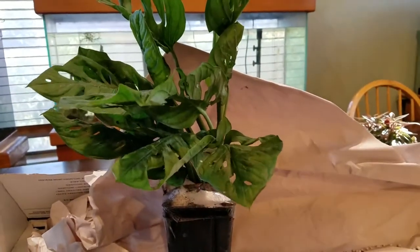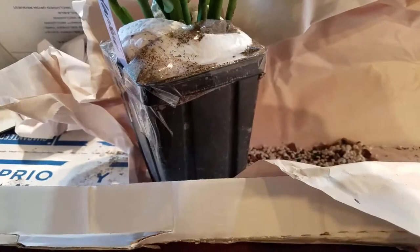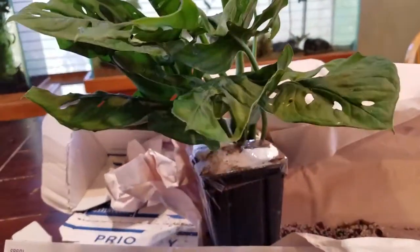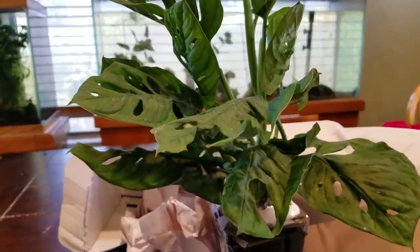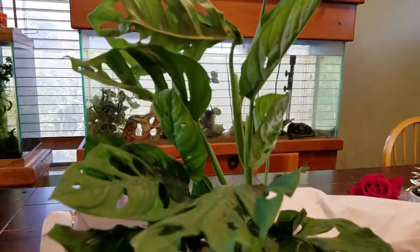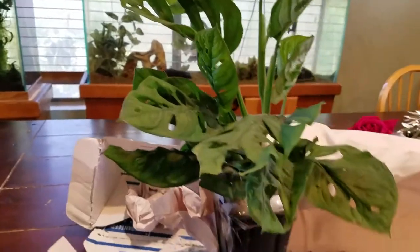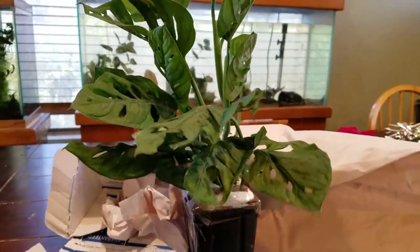It looks to be in great condition. There's a little bit of soil, and this looks like humus, but nothing bad. It looks like it has some tape and toweling here so that it doesn't lose too much of the soil. But it looks to have weathered shipping extremely well, and I'm very pleased with the quality of the plant. I'm super excited that I get to add this to my collection. I'll definitely try to remember to film when I pot this up into a new pot. I'm really excited to add this to my collection.